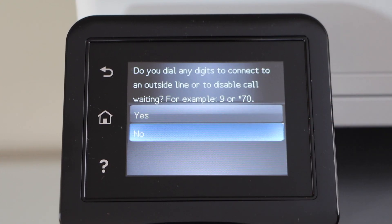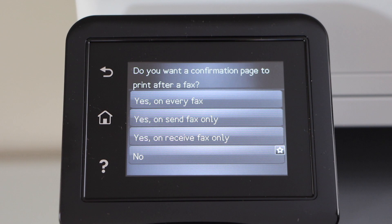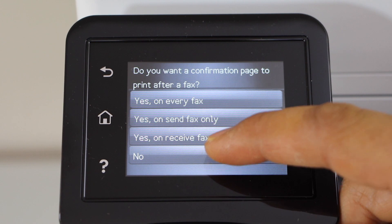Now click no. Do you want a confirmation page to print after a fax? If you want, you can do it on every fax, or send fax only, or yes on receiving fax only. So it just depends on you — you can select any option you want.